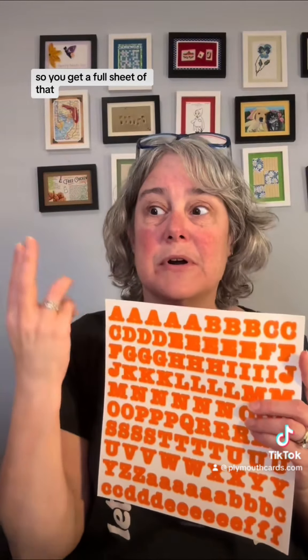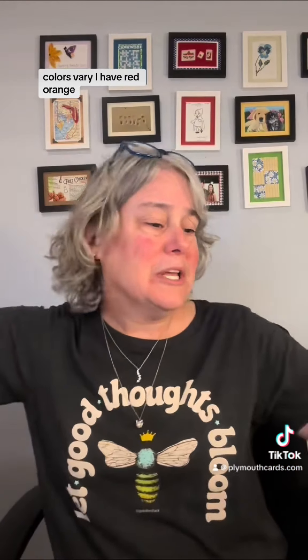Colors vary — I have red, orange, green, blue, purple, black, brown, and every kit will get a full sheet but the color or the font could be different.